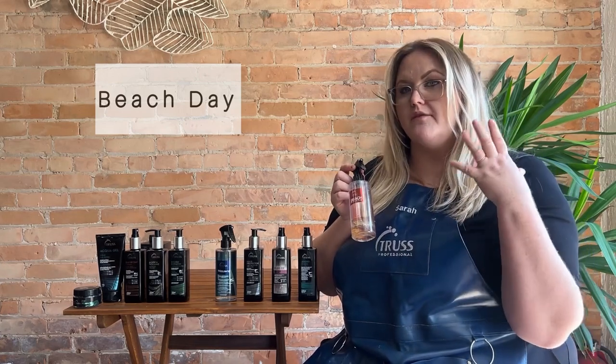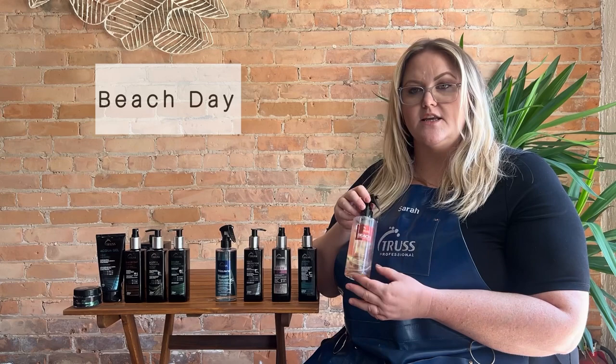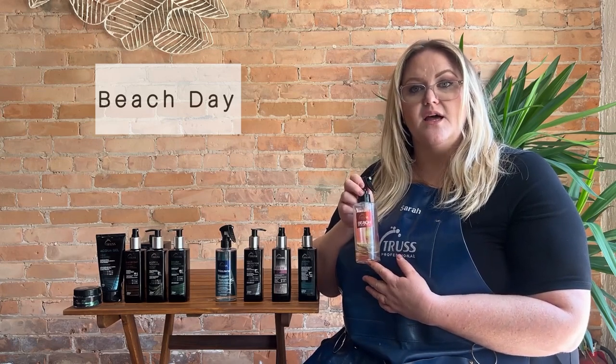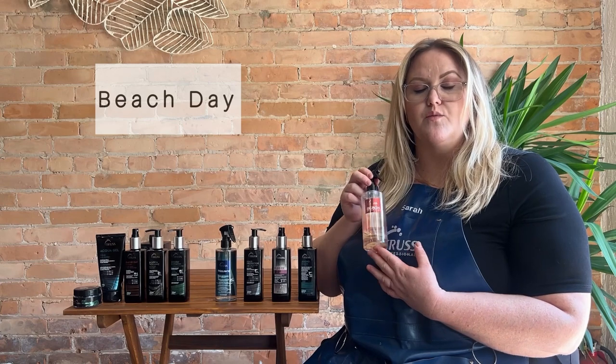Beach Waves is one of my favorite products. It's going to help protect the hair from any aggressions, dust, pollution, anything like that. It's also great to blow dry with if you want just a little bit of grit and texture to the hair, or to use once the hair is styled, or if you have natural curls and want a little bit of scrunching. This is going to give you a really nice texture to your curls or your waves, and it smells so good and will protect your hair.